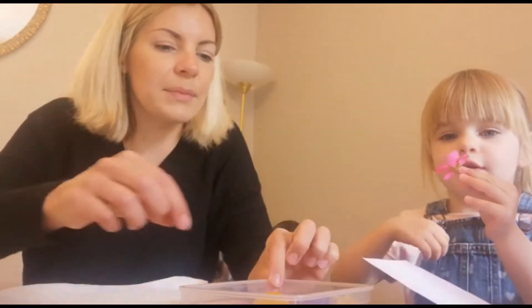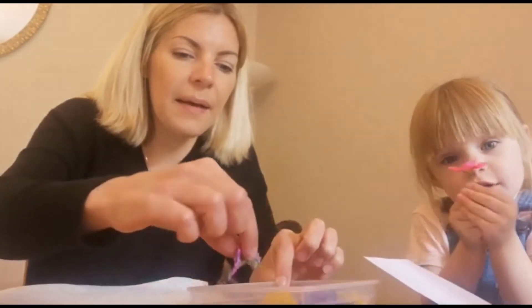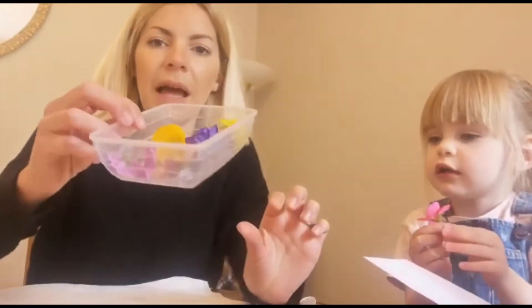And a pink one. Yeah, that's a pretty one isn't it? Pretty one? So we've got lots of these little flowers.